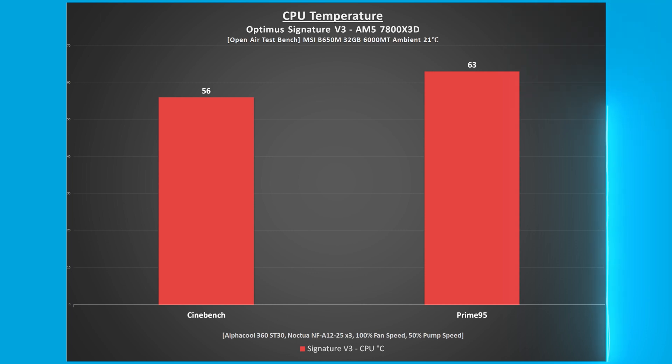In Cinebench multi-core performance, the CPU temperature was 56 degrees Celsius. In Prime95 small FFTs with AVX disabled, the CPU temperature was 63 degrees Celsius.